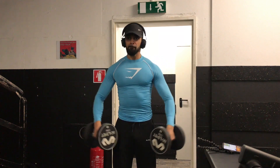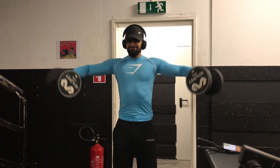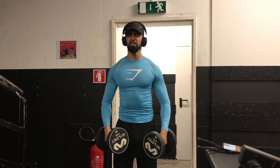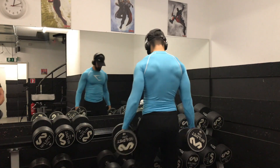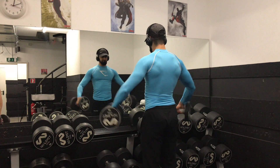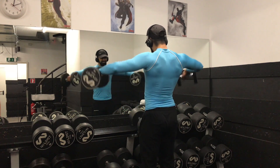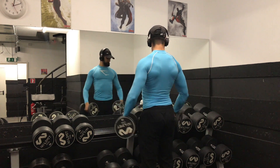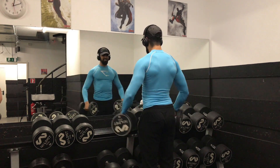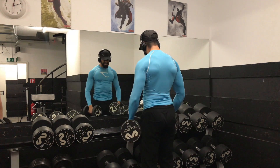I did lateral raises, then machine shoulder press, then one tricep exercise. Keep in mind the volume is pretty low, but I work on these muscles twice a week — I have another chest, shoulder, and tricep workout coming this week. Let me know if you have any questions. Don't forget to subscribe to my channel and like this video if it helped you or gave you some useful tips. I'm checking out — talk to you in the next video. Your boy Ari, peace out.